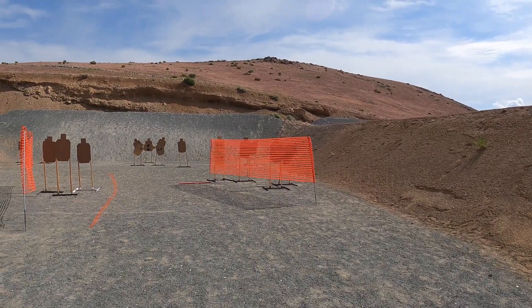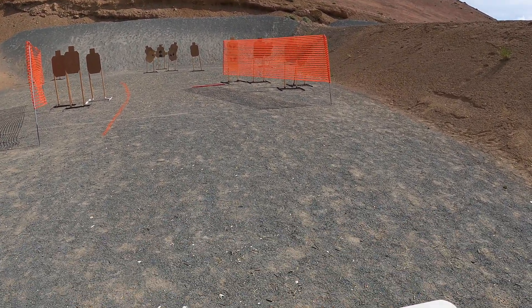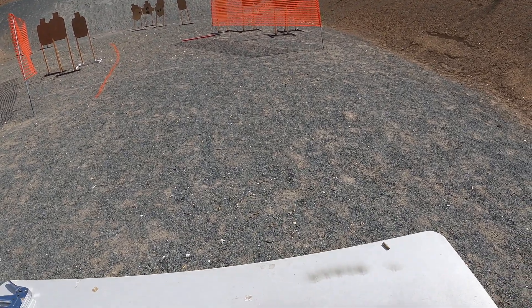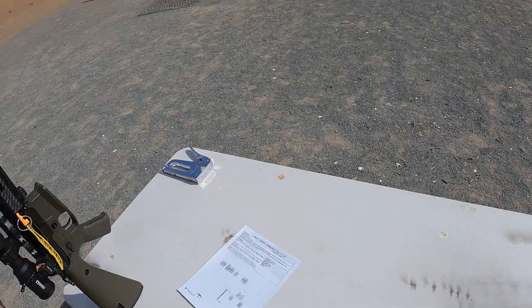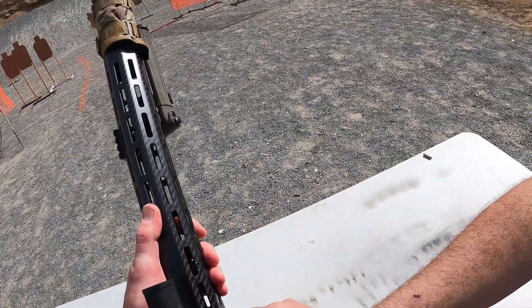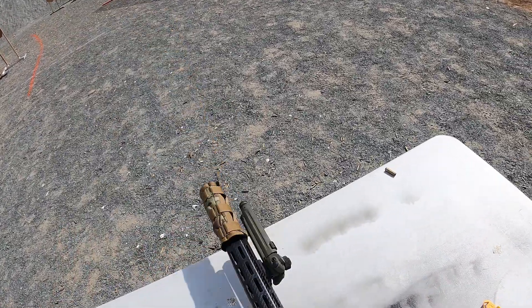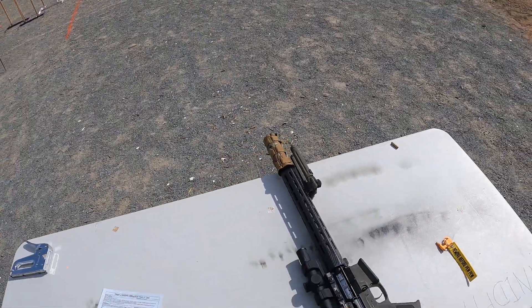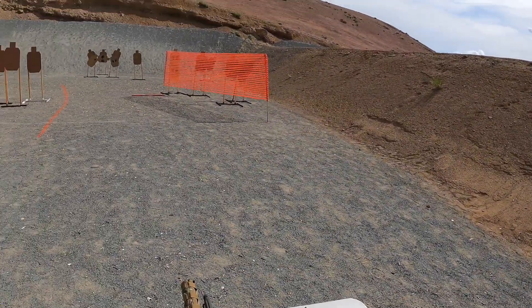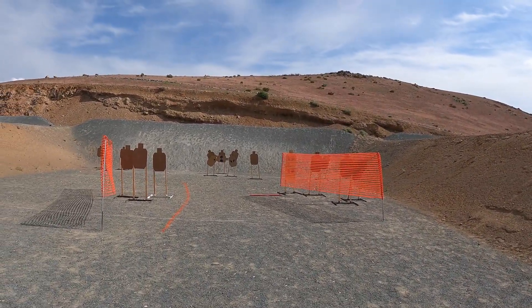Going hot, eyes and ears. Shooter, load your pistol. And unloaded rifle on the table. Let's get that out of there. Would you rather stand or sit? I'm gonna drop to a kneel probably. Shooter ready. Shooter's ready. Standby.